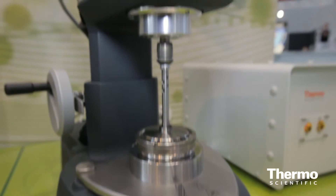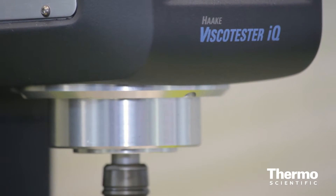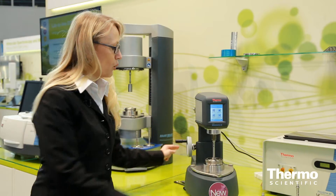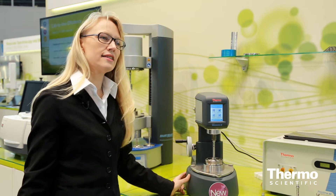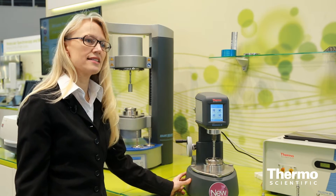This is a Thermo Scientific Haake Visco Tester IQ Rheometer for quality control. The instrument is equipped with a sophisticated design which enables a fast exchange between different configurations. We offer a wide range of accessories, measuring geometries, and also temperature control units. What you can see here is a system based on a Peltier which works from minus 5 up to 160 degrees centigrade.